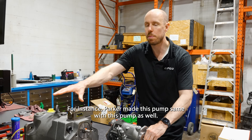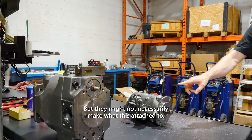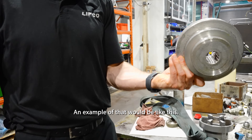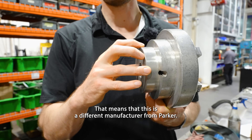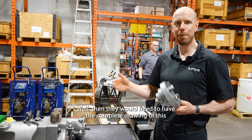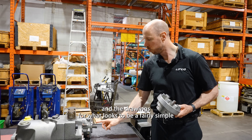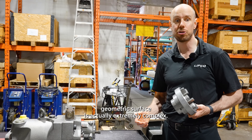Parker made this pump — same with this pump as well. But they might not necessarily make what this is attached to. An example of that would be this coupler or coupling half. That means this is a different manufacturer from Parker. So let's say they need the coupler for this pump — they would need the complete drawing of this. And the drawings for what looks to be a fairly simple geometric surface is actually extremely complex.